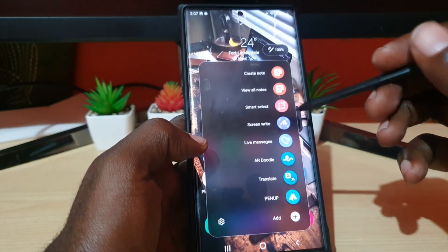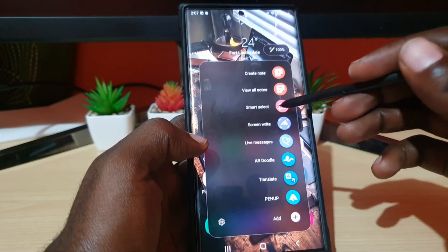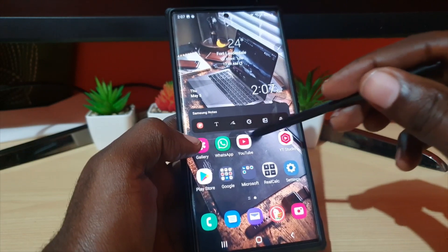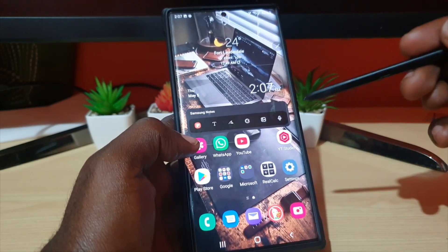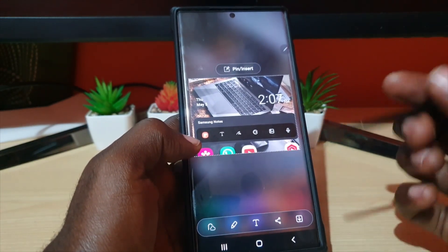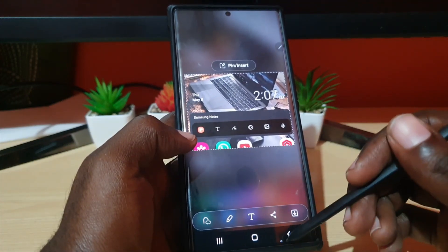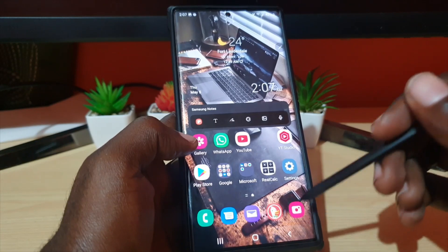To take a screenshot, simply use Smart Select. The great thing about Smart Select is that you can capture a single portion of the screen. As you can see, that's a screenshot of just a portion of the screen. Go ahead and tap Save to save it.